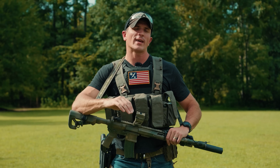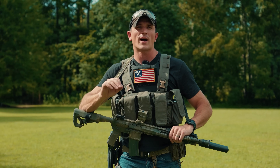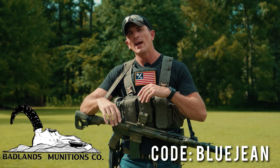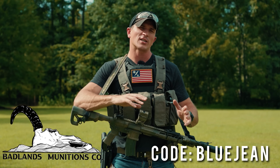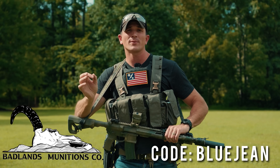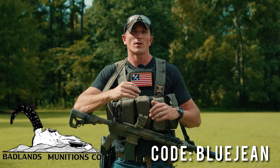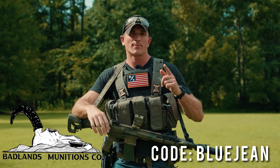I'd also like to mention that all of the ammunition used in filming today's video was provided by Badlands Munitions, thanks to you guys, because I have a discount code there. If you go to the website and use code BLUEJEAN at checkout, it gets you a discount and it helps out the channel because the more ammo you guys buy, the more they are willing to send me. So go check out Badlands Munitions and let's get back into this video.